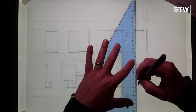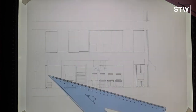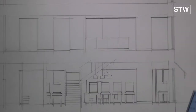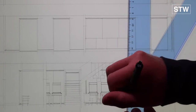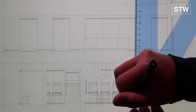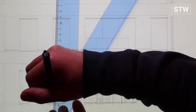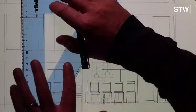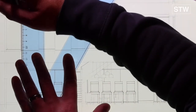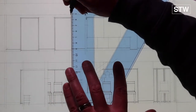We've got the set square almost the wrong way up so that the leading edge sits off the page and we don't get ink bleeding under the ruler. It's really quite methodical, working in banks of information or banks of lines. There's a large number of 0.1 thin line work on this one.